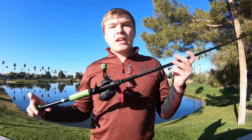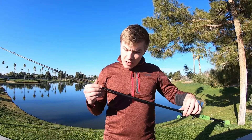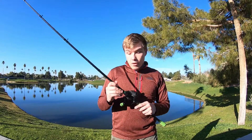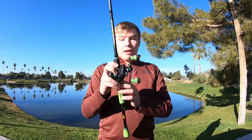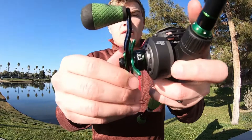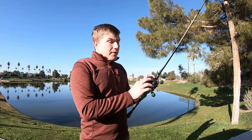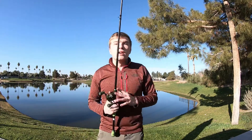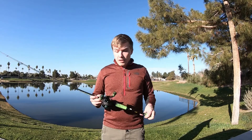Just to get into the specs of this combo really quick: the rod is actually carbon fiber — it says carbon nanotube technology on it. This reel has 10 bearings in it, it has a bowed handle and wind-dry knobs on it, and has a 7.5:1 gear ratio, which is about average I would say. It's pretty fast — this reel picks up about 30 inches per rotation of the handle, which is fast, but that's not a bad thing; it's what I was looking for.